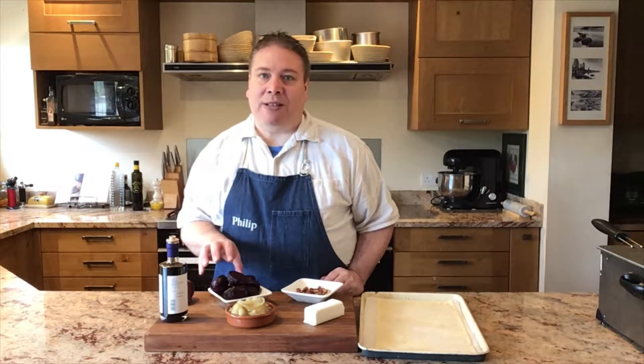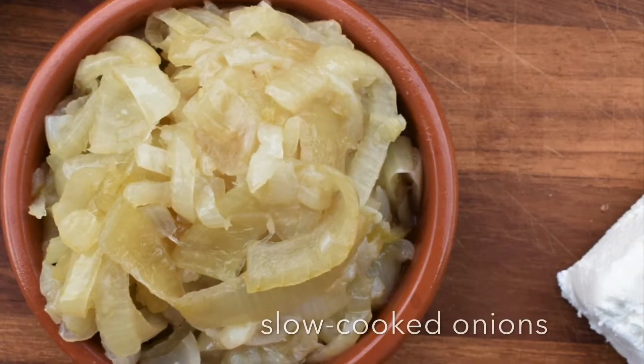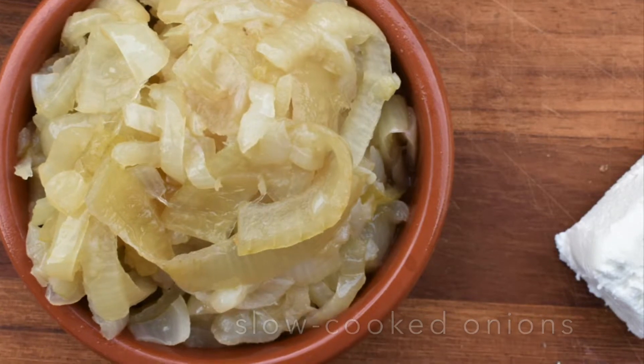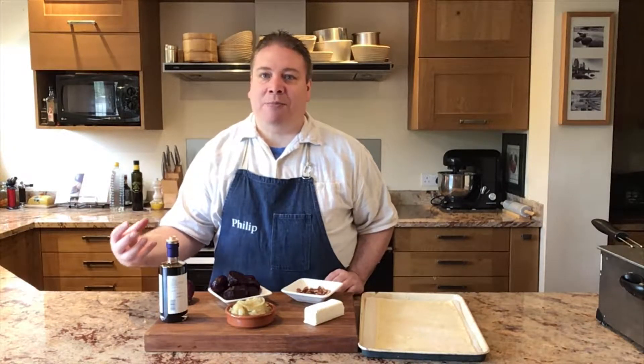I boiled the beetroot in the skins just until they go slightly soft but they've still got some texture and some bite, and I'm just going to chop these into chunks — you can slice them or chop them any way you like. For the onions, I've just cooked them very slowly in a pan with some butter, some oil, some salt and some fresh thyme for about 40 minutes or so until they go soft and slightly sweet. You can take them a lot further and caramelise them if you want as well, and that makes a fantastic tart.